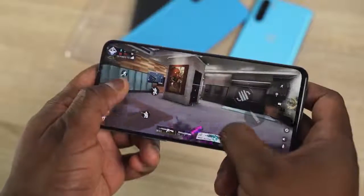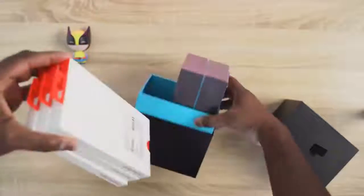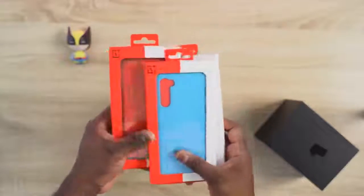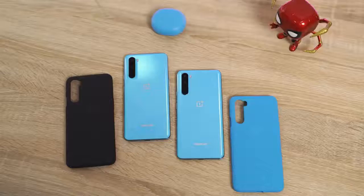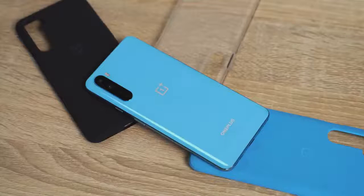That looked pretty cool — the games ran really well, and you know how OnePlus optimizes their software really well. They also sent us a few accessories: a sandstone case, a blue marble colored sandstone, and a clear case, with a few other cases available for this device.